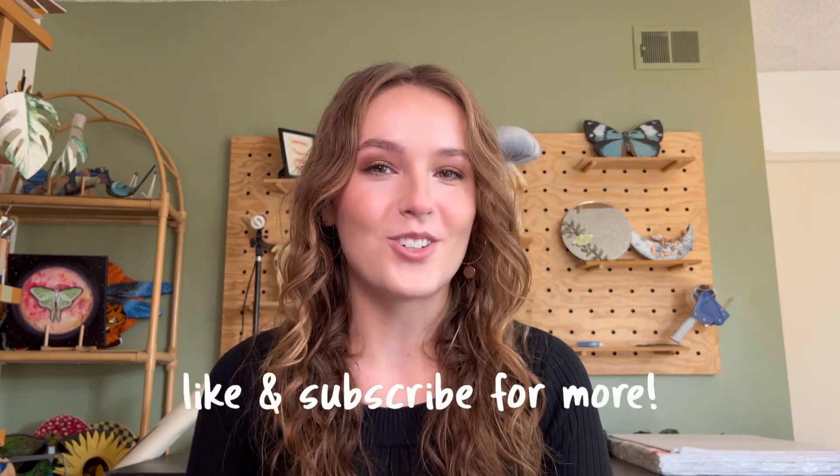Hi there, my name is Emma and welcome to my channel. I make videos on art, upcycling, and DIYs, so if that interests you, make sure you subscribe. I have been wanting a laser engraver and cutter for such a long time.